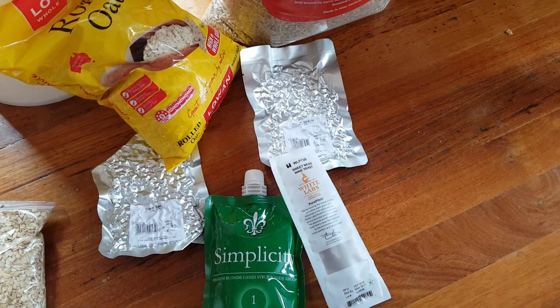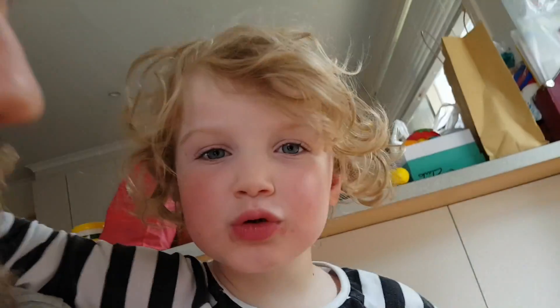I'm going to try to get this beer going. We're about to crush the grains, aren't we Charlotte?